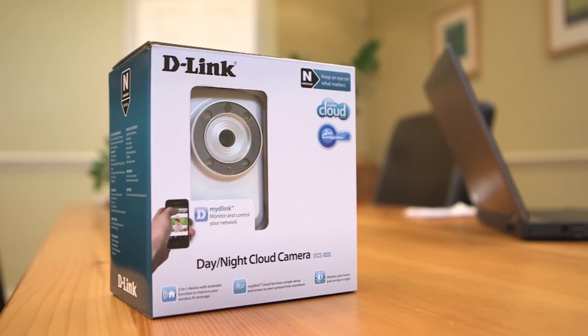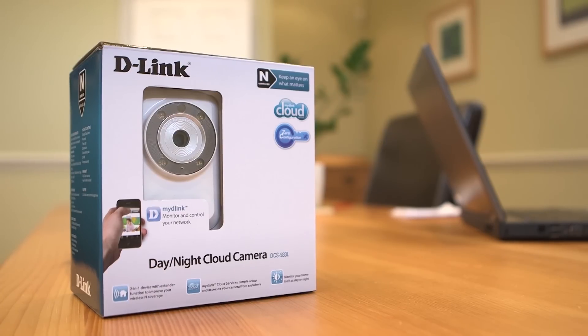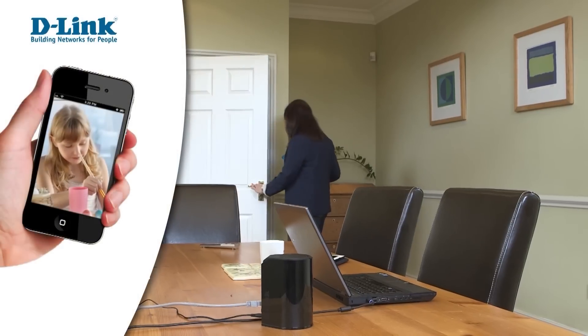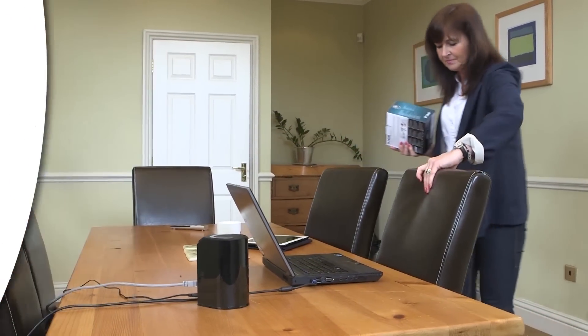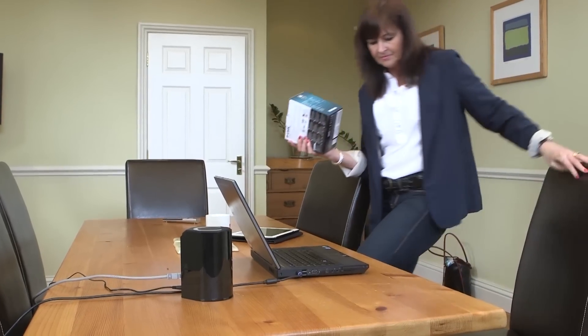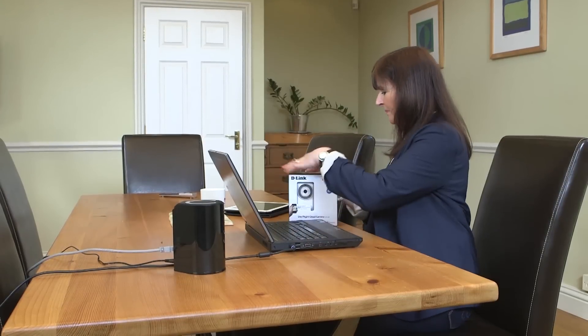The MyD-Link wireless day and night cloud camera, the DCS933L, is a great product to monitor what matters most to you – your children, home, office, pets or elderly relatives when you're away – via MyD-Link on your computer or the MyD-Link app on your smartphone or tablet.